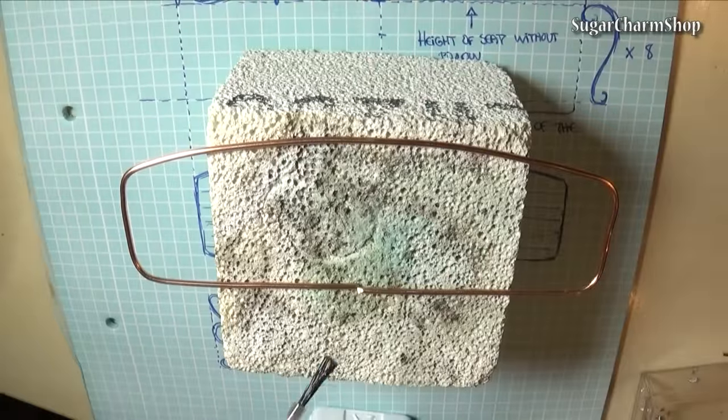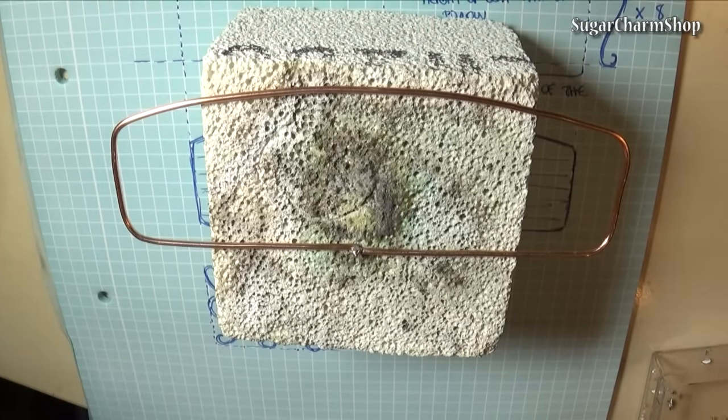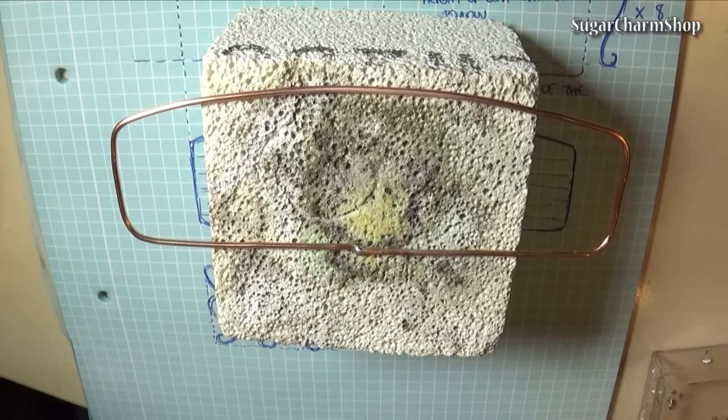I then just placed it on the firing brick, brushed on some soldering water, added the solder and used the torch to meld it. This is going to be very repetitive, so I won't be doing any voiceover for these clips.